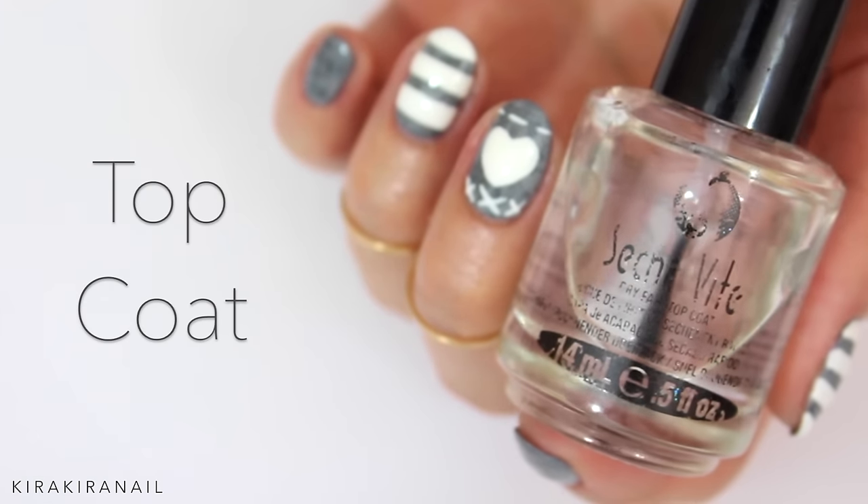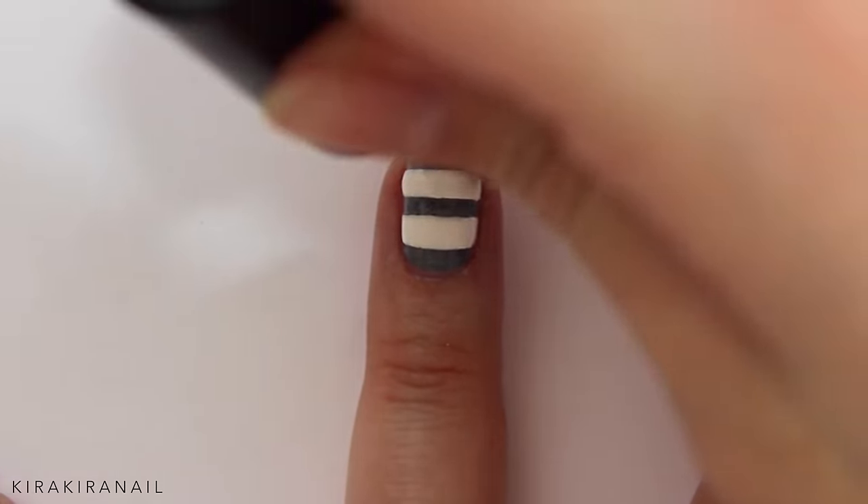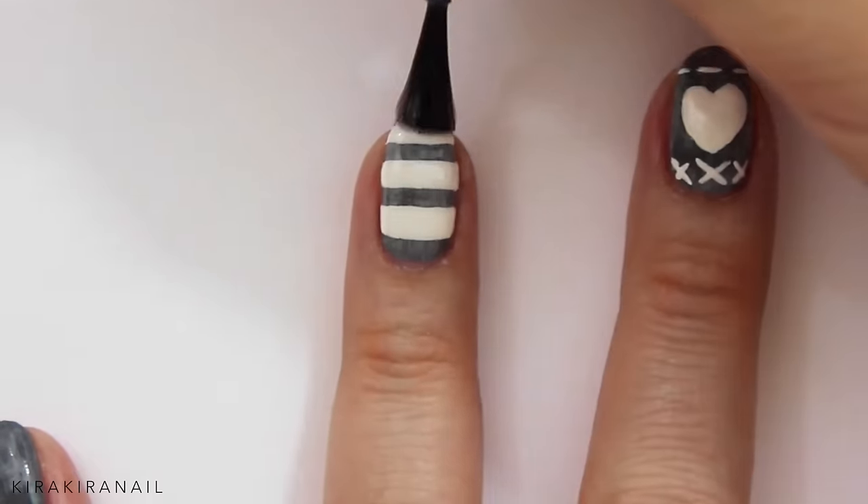Apply your favorite top coat to seal everything in. Here's a little advice: add the top coat sideways first to prevent smudging.